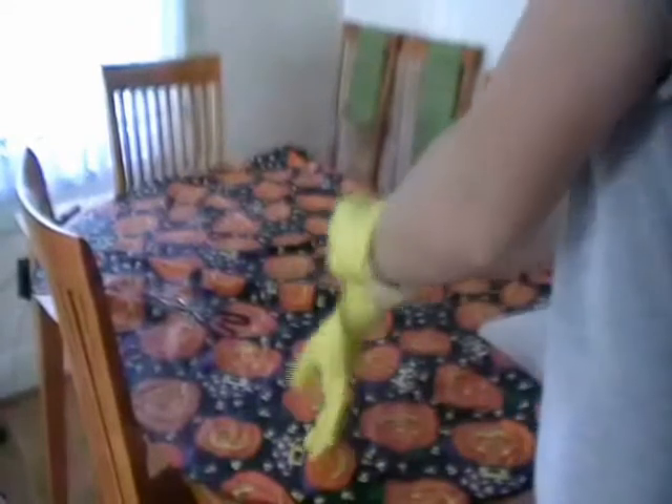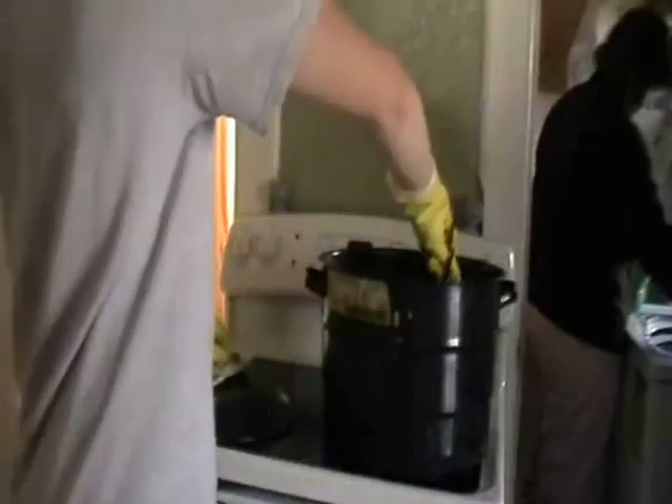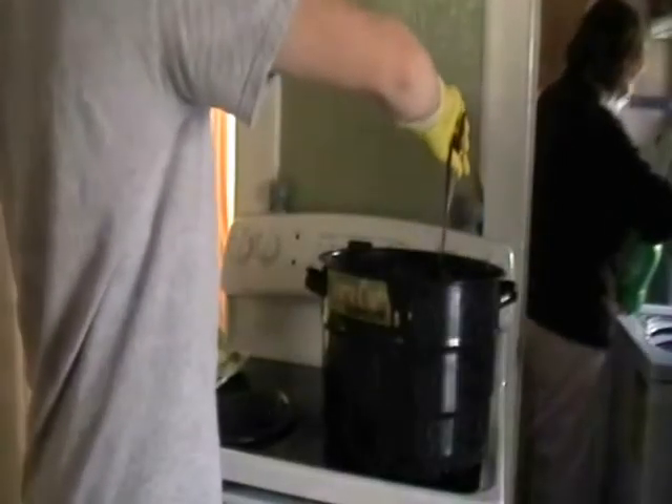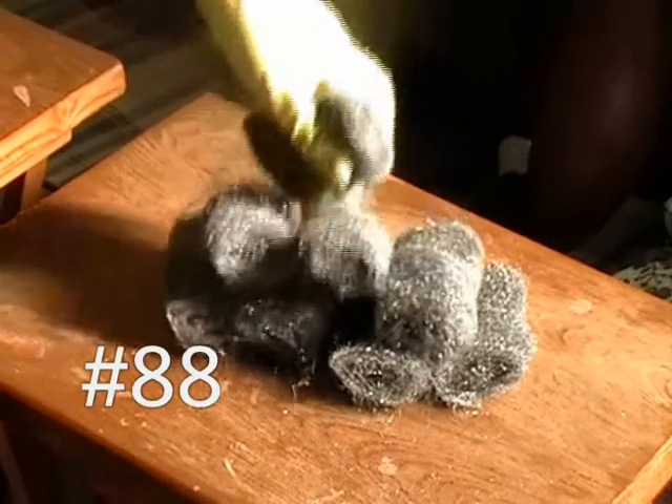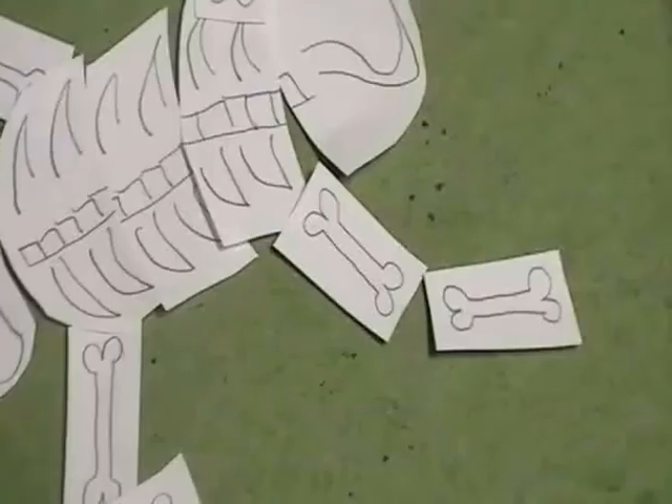Step 85: put on gloves for safety. Step 86: retrieve tongs. Step 87: pull mink out of water — remember, water is hot. Step 88: grab steel wool. Step 89: use the steel wool to take the skin and meat off the mink.